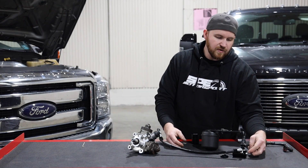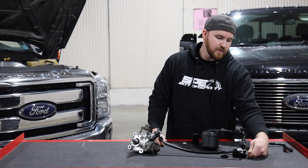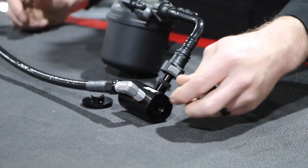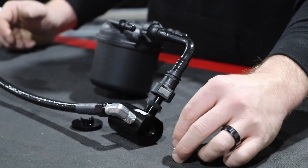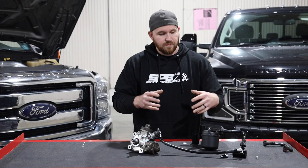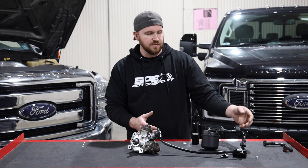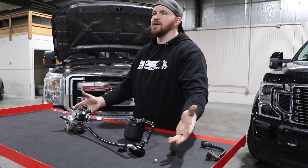We also added an extra bung in the end of this manifold so you can actually check fuel pressure. You could even run another line out of it to a dual fueler, or hook a fuel pressure gauge or sending unit up to the end of this little Y-block. In a factory system there's really no good place to check fuel pressure — you have to run a bunch of adapters that aren't readily available. This bung is a quarter-inch NPT plug, easily adaptable to pretty much any kind of gauge.